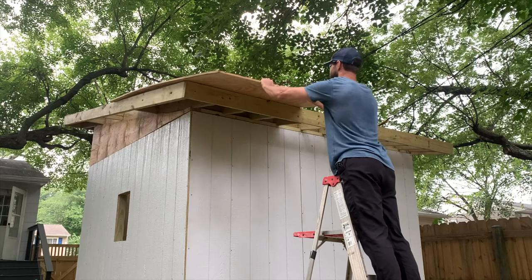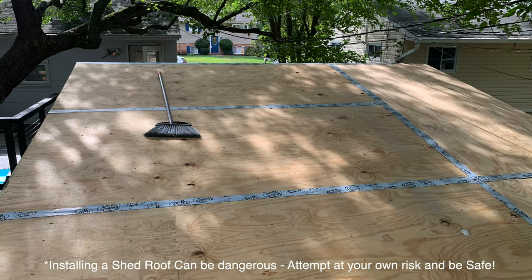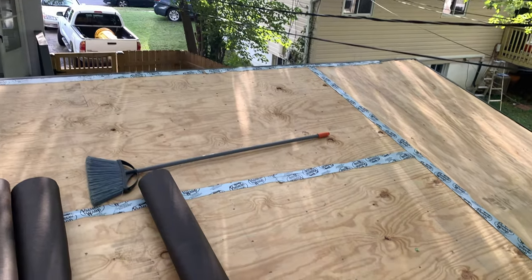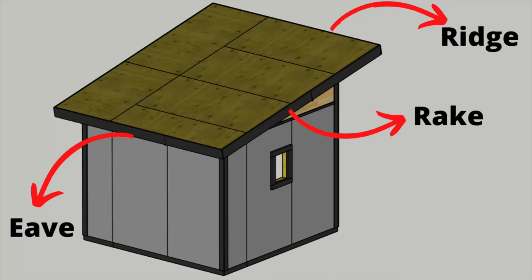If you still need to frame your shed walls or your shed roof, you can check out my previous videos, but this project starts with the plywood roof decking already installed. I applied flashing tape to all of the plywood joints — this isn't necessary, but it's what I did.